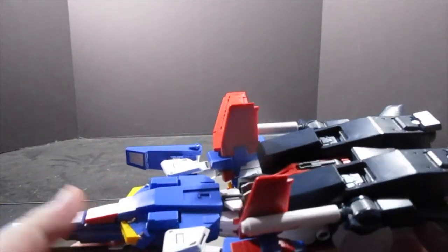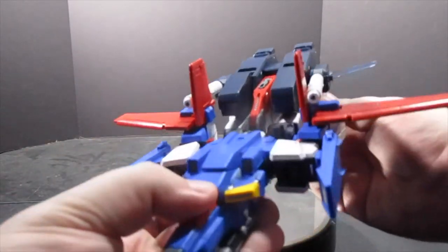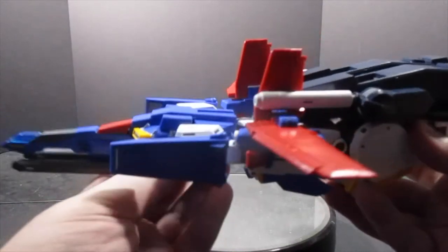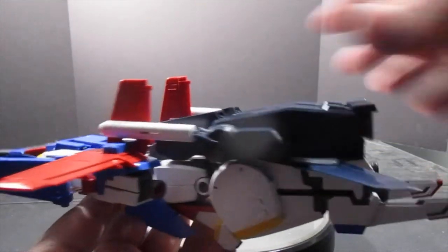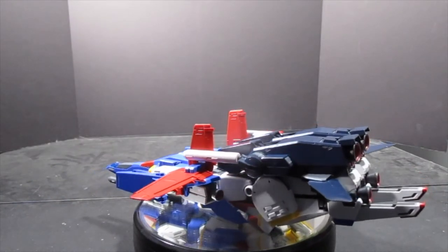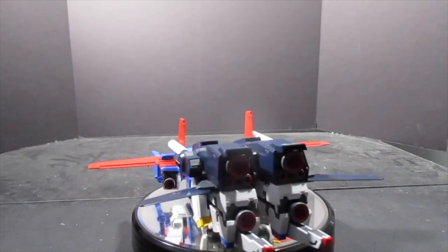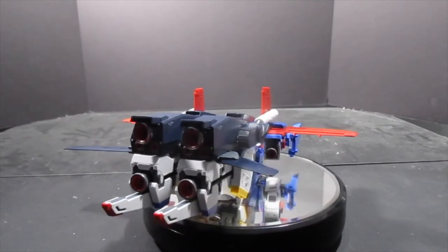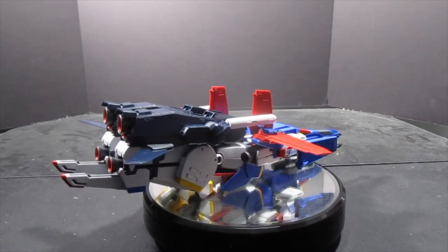After just a little bit of cleanup, here is the G Fortress mode — one of the best transformations of any Gundam. Because if you look at it, it looks like a spaceship; it doesn't look like a robot lying down. It's very imposing to look at. The power of the Double Zeta, no matter what mode it's in, has definitely been translated well from anime to model kit.